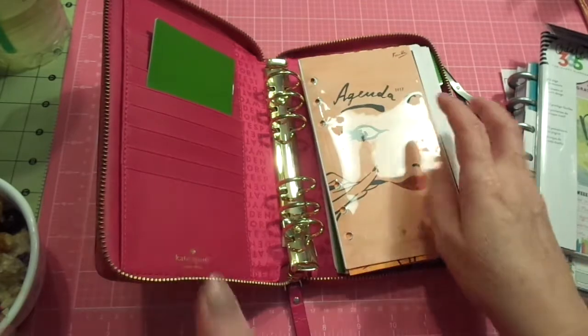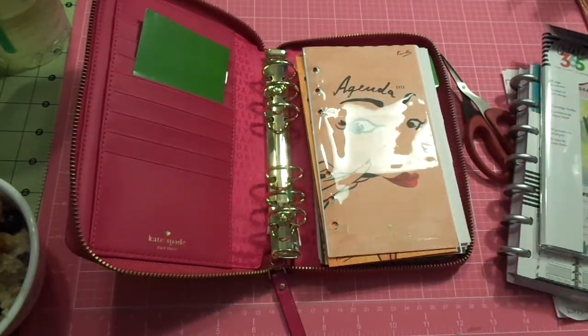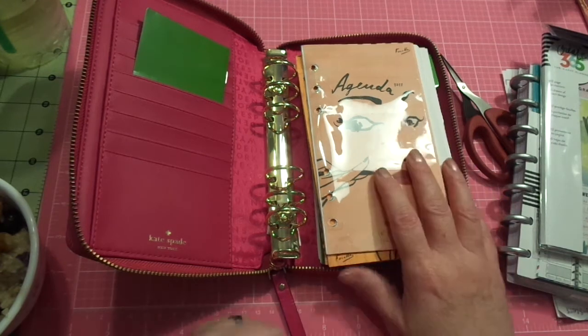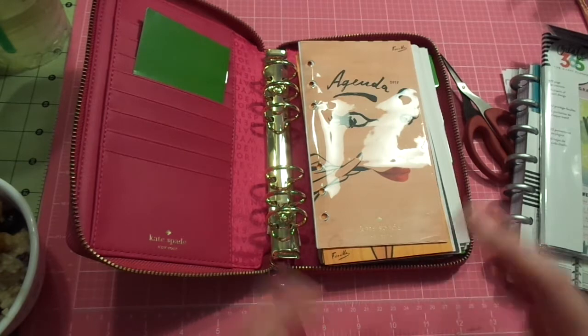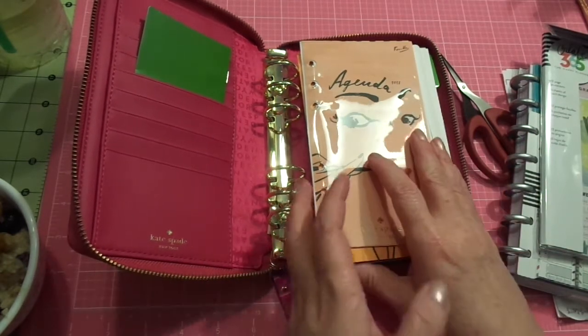I saw this video with Quida — I think it's 'At Home with Quida.' Her name is Marquida and she caught my eye because I have a cousin named LaQuida. She is just an amazing gal and incredibly industrious. I kind of binge-watched her over the weekend and was looking at some of her ideas. She and her friends had found Kate Spades at TJ Maxx.